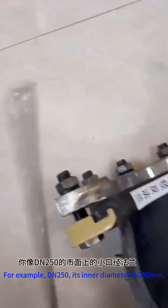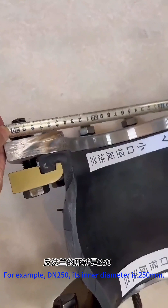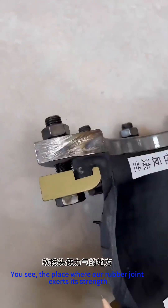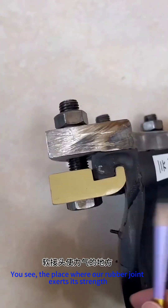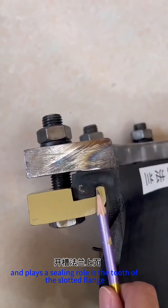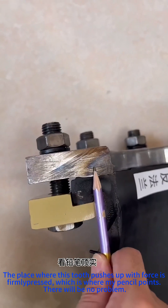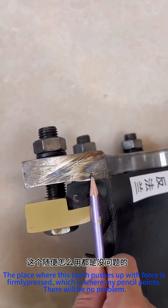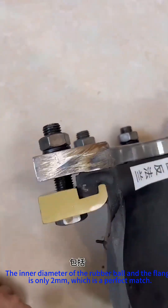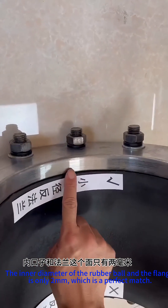For example, DN250 — its inner diameter is 250 millimeters. You see, the place where our rubber joint exerts its strength and plays a sealing role is the tooth of the slotted flange. The place where this tooth pushes up with force is firmly pressed, which is where my pencil points. There will be no problem. The inner diameter of the rubber ball and the flange is only 2 millimeters difference, which is a perfect match.